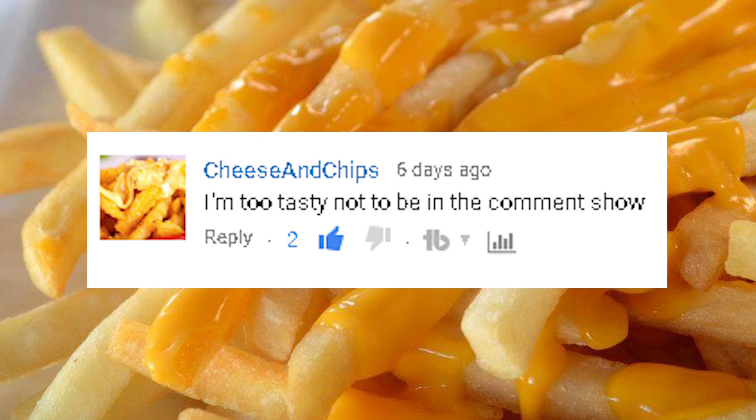All right guys, thank you all so much for your comments and I'll see you all next week. I'm too tasty not to be in the comments, Joe.